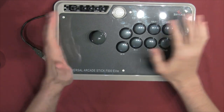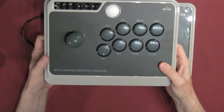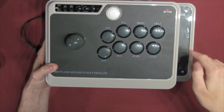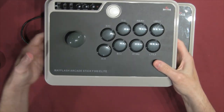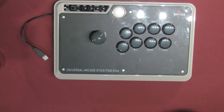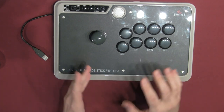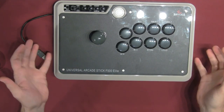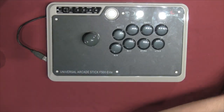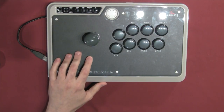If I want the wide-body option, the F500 is the way to go. It's a couple inches wider than the F300 — just shy of 14 inches across. The F500 feels like it will play better in the lap, which might justify investing in the extra real estate. Being a bit bigger, it does feel quite a bit heavier too, so take that into consideration.